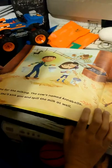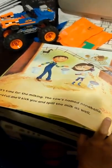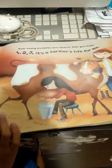You look here. It's time for milking the cows named Annabelle. Careful, she'll kick you and spill the milk as well. How many buckets are there? Can you tell? One, two, three, it's a farmer's life for me.